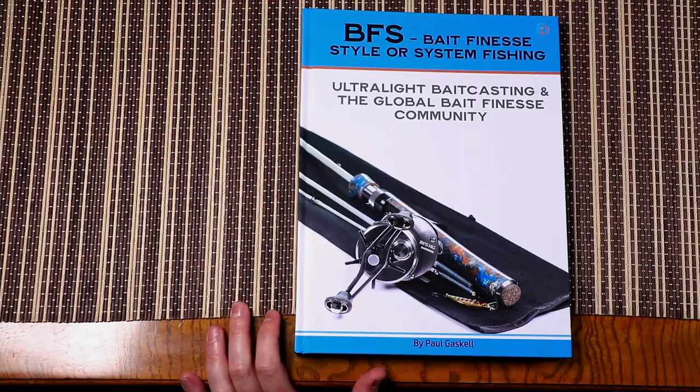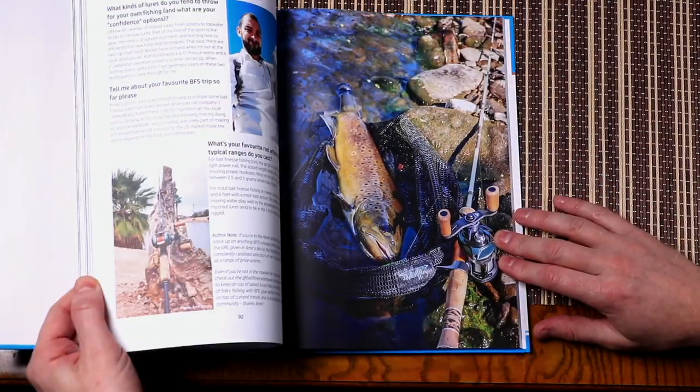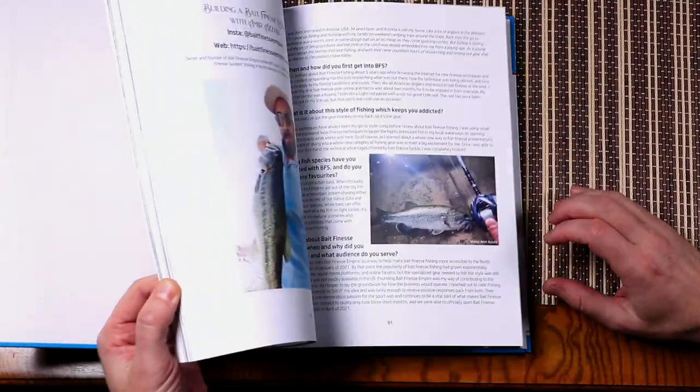Hello, Paul Gaskell of Fishing Discoveries here, and I'm super excited to introduce you to my brand new book about the style of ultralight bait casting that's become known as BFS — bait finesse system or style fishing. Just diving in and having a quick look through some of the contents, opening pages at random here.